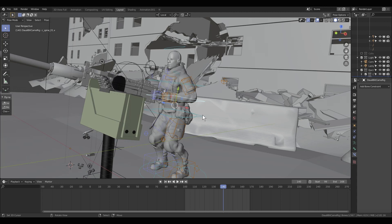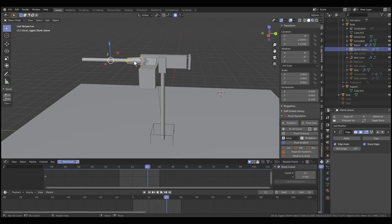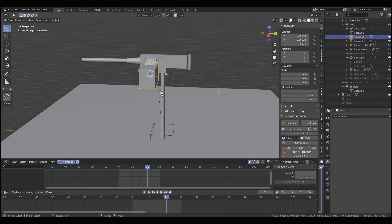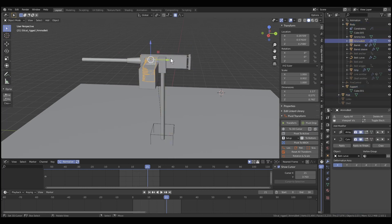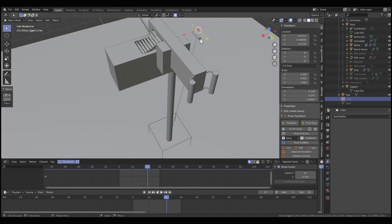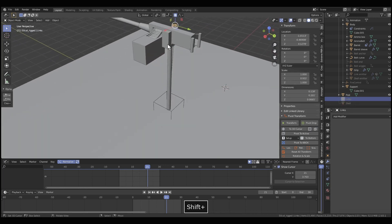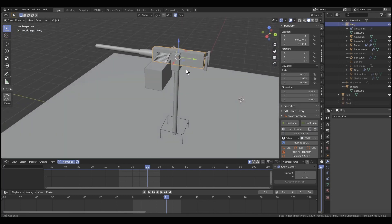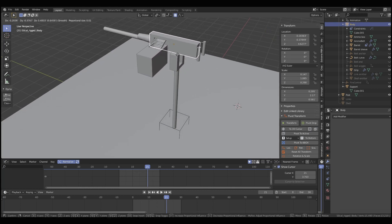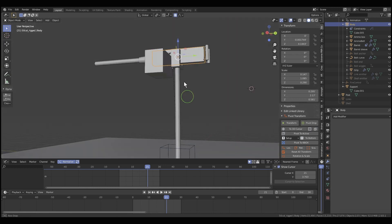So now let's pop over to the actual file. You'll see the gun is made of different parts: there's a barrel, the sleeve thing, the main body, the grip, the support, the ammo box, the pillar, the ammo belt, and the ejecta — which is in its own little group for the particle system. There's a shell, and there's the link by itself. If I pick up the body, you'll see all these parts are parented to the body, and then we'll go from there.